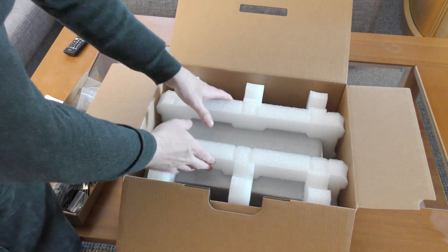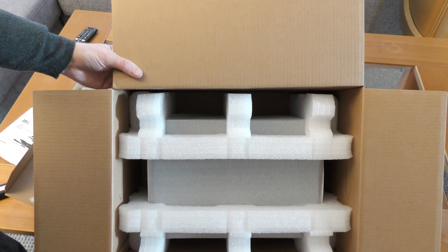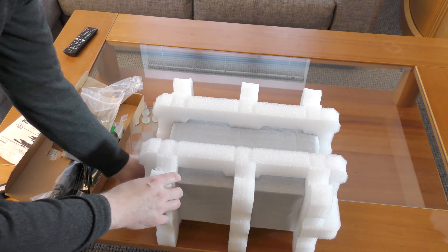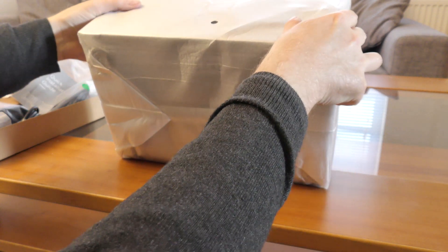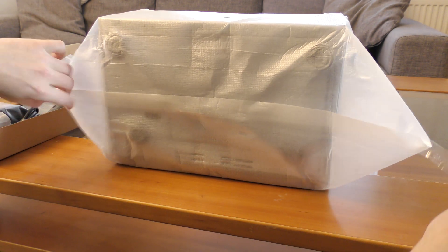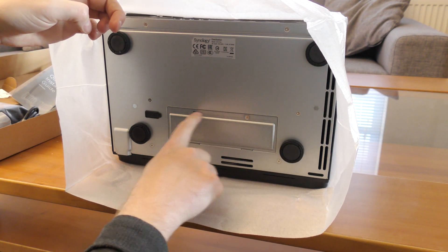Here we have the unit, very nicely wrapped in bubble wrap with two layers of cardboard and two layers of cover packaging. It's very well protected. After removing all of that, here is the device itself. We can see there's something interesting at the bottom.